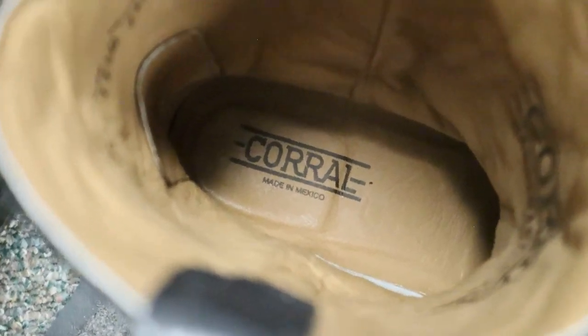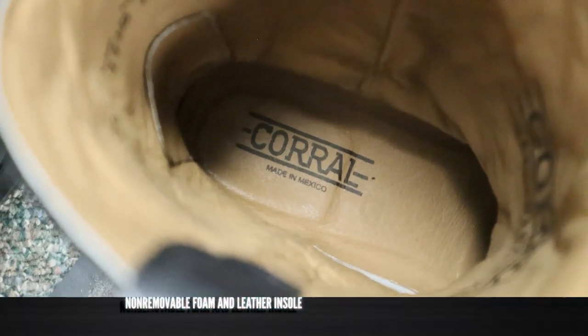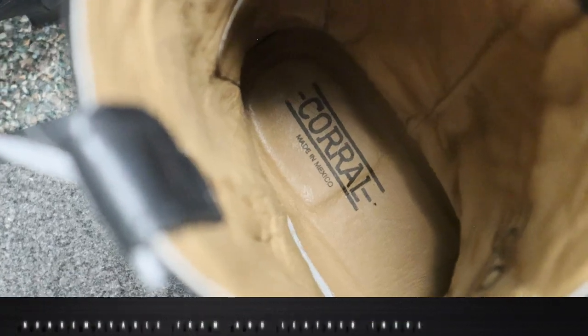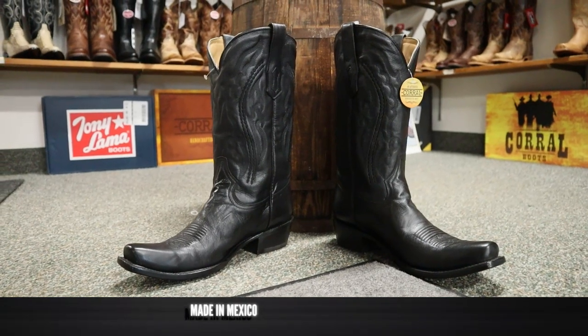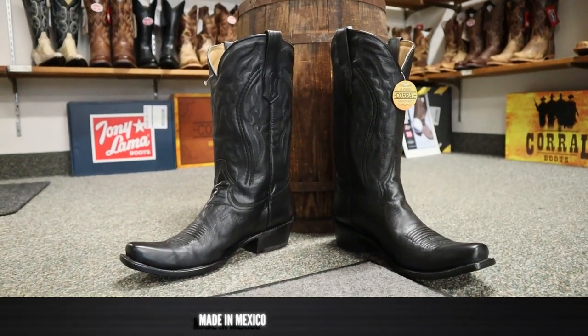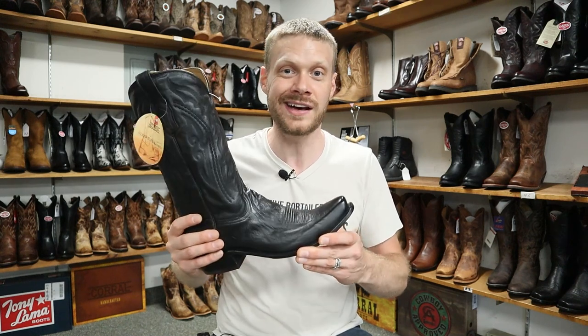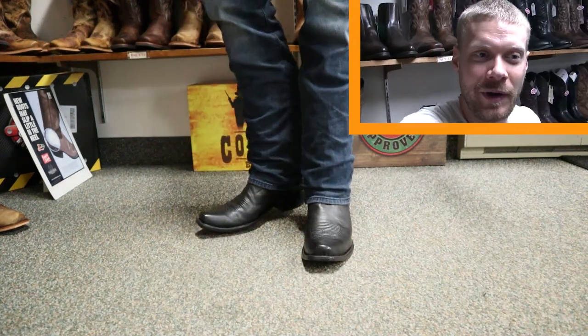The leather lining around the foot is leather as well. For an insole it's a foam insole — non-removable — and it has a leather top. This is all leather on the inside. It's a classic Mexican-made boot coming in at two hundred and twenty-nine dollars and fifty cents here at Wayne's Western World. Now let's try it on and see how it looks and feels.